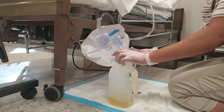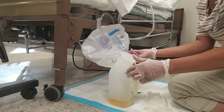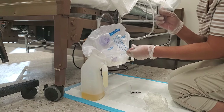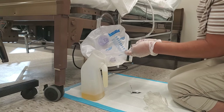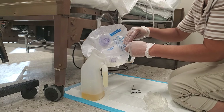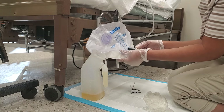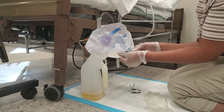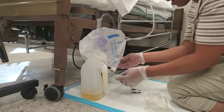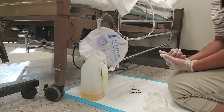Once it's drained, close your container so there are no accidents and move it out of the way. Take your second alcohol wipe and clean around the outside of the tube. Remember to reclamp it and then place the tubing back into the holder. And that's how you empty a urinary drainage bag.